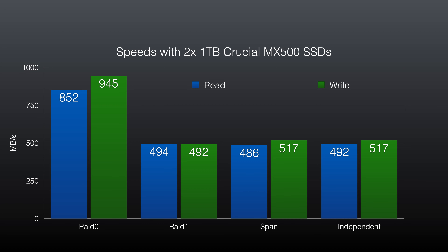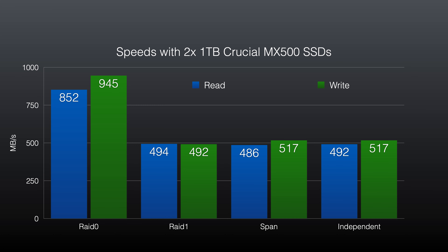My immediate reaction is, well, that's what I expected. In RAID 0 you're going to get pretty near two times the performance of a single drive. In RAID 1 you don't get that increased performance and your capacity is essentially halved, but if one drive goes you still have access to all your media. SPAN and Independent are only accessing one disk at a time, so those results are pretty obvious. It all makes sense.